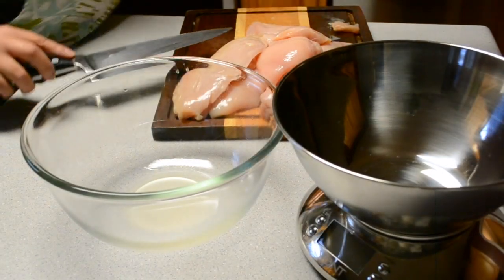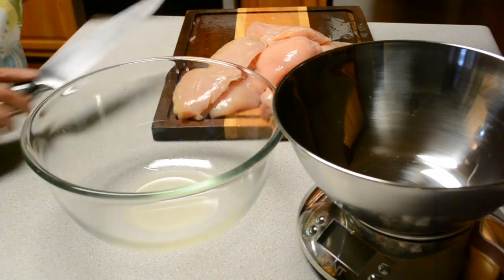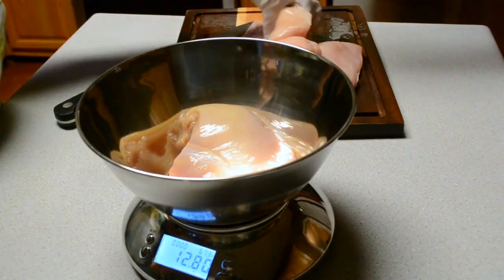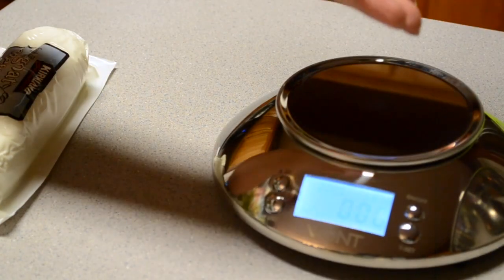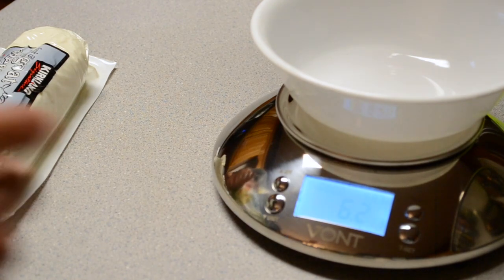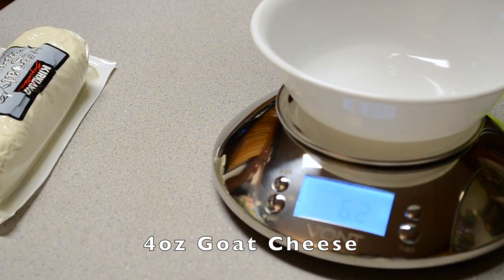Now that that's all done, I'm going to move on to measuring everything. The greatest thing about using this scale is that I don't need to use the bowl that came with it — I can put any bowl. All I have to do is tare it, or T-set it.